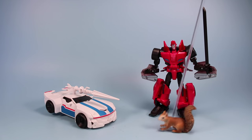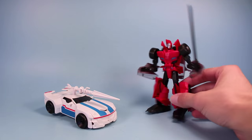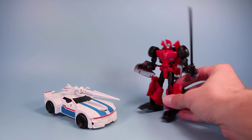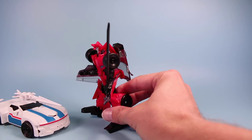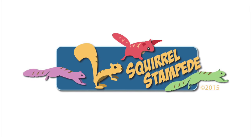Just watch out for Sideswipe - who wrecked your car? That's it, Squirrel - I'm sick of you making fun of me. Sorry Jazz - that'll buff right out. Thanks for watching Squirrel Stampede.